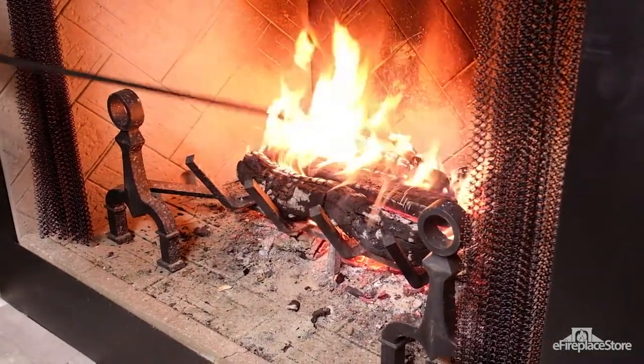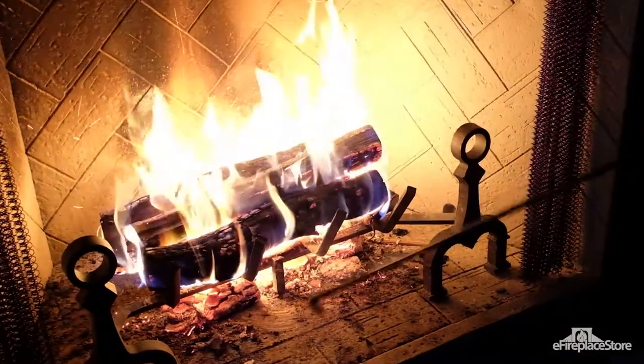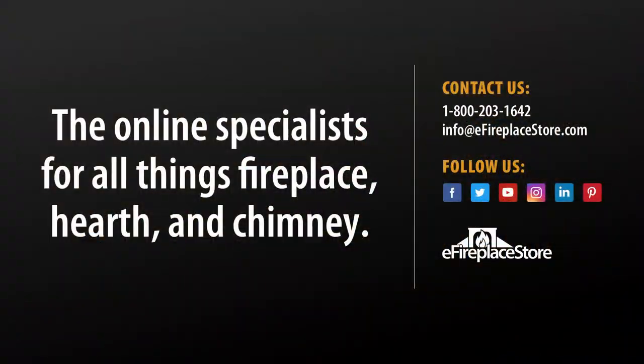eFireplace Store has a huge selection of fireplace tool sets for you to choose from. For help selecting the right one for you, our customer service team is just a phone call or email away.